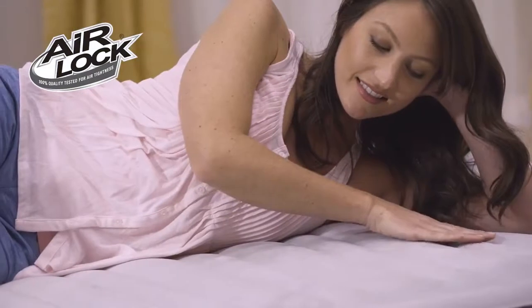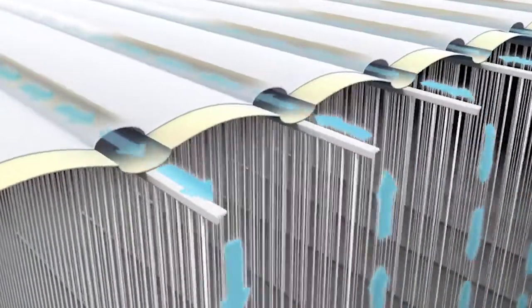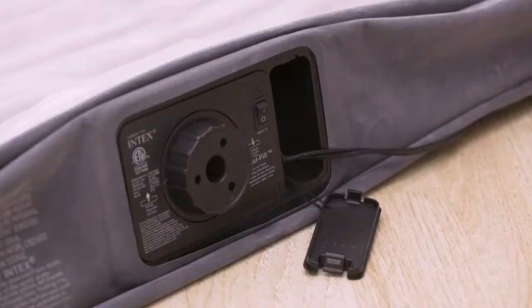Surround yourself in softness with a plush, velvety pillow top. The horizontal airflow chambers provide added stability and support around the entire bed.